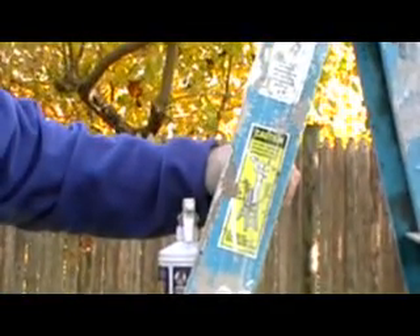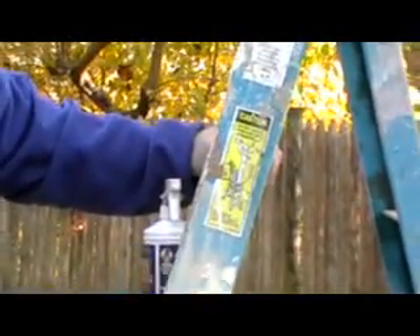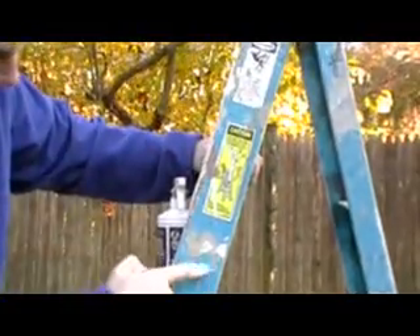This paint, I can tell, is from the house. I painted it a long time ago. How's it going already? Oil base stain — oil base primer with a stain — is not oil base. But here you go, it's already taken it off.